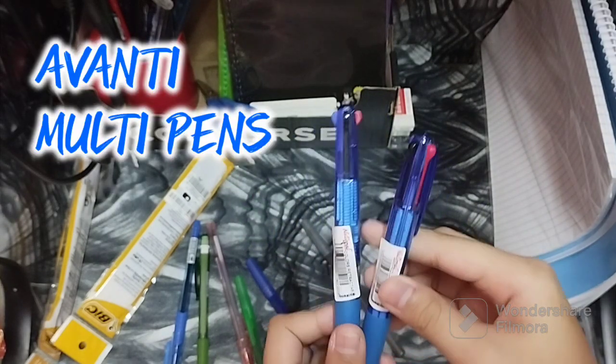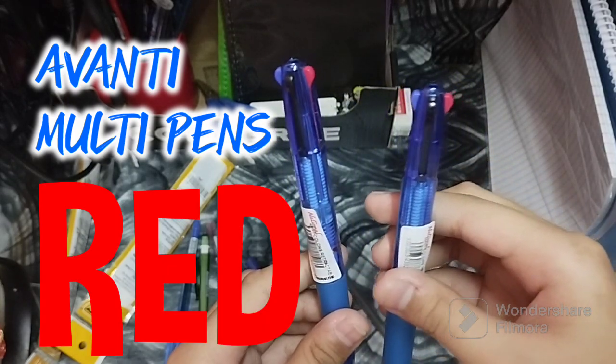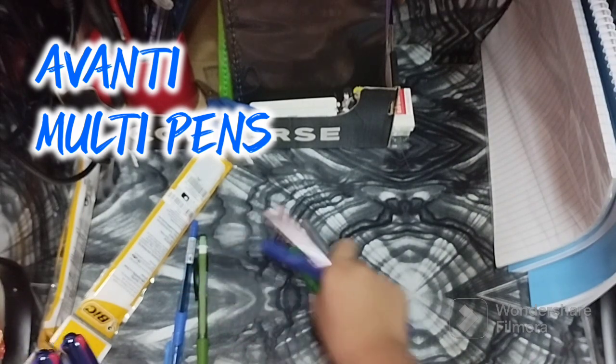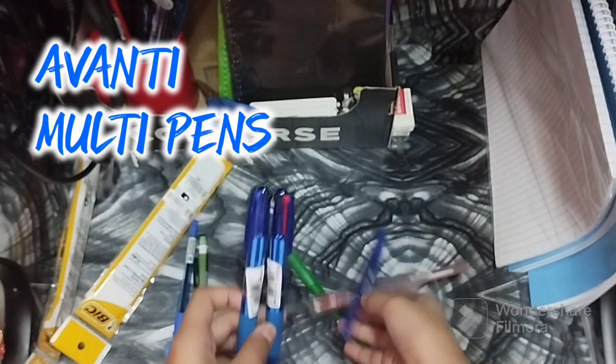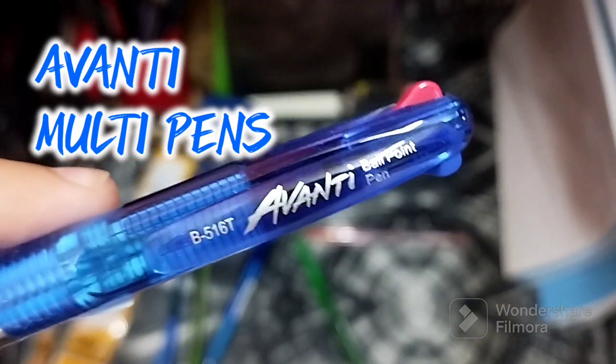We also bought multi-use pens. These pens have three colors: red, black, and blue — so you don't have to bring three separate pens. It's made by Avanti ballpoint pen.